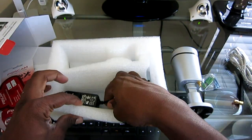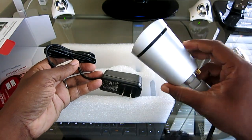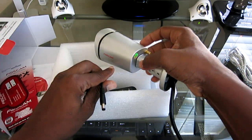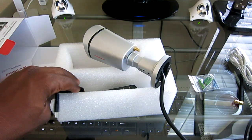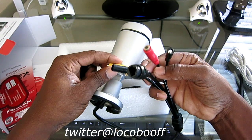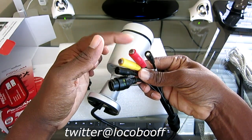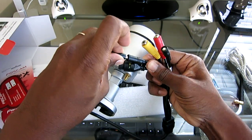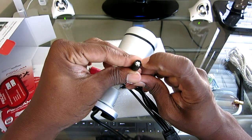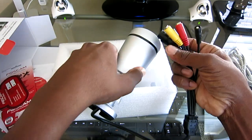Here is the power cord. Like I said, you can put this anywhere you want — you don't have to run any hard wire to it except for power. We have the ethernet port here if you're able to run ethernet to it. You have red and yellow RCA connectors — one is video, red is audio. This looks like the power input, and this is a reset button if you ever need to reset the camera, you just press in there. Those are all the connections.